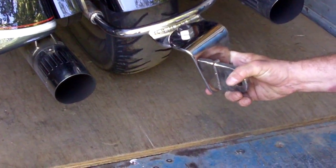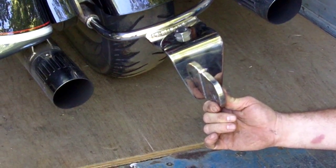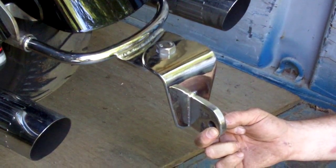This is a standard hookup single pintle that will go inside of that connector I just showed you. It swivels back and forth and allows an up and down motion, which is what you need for a single wheel trailer.